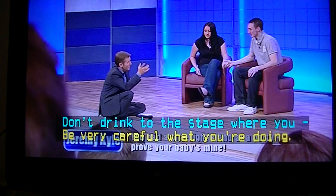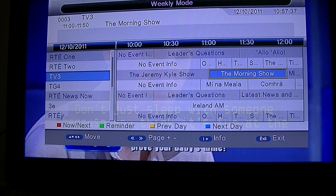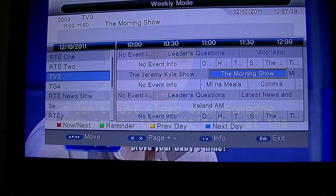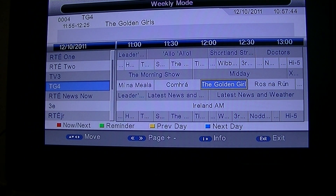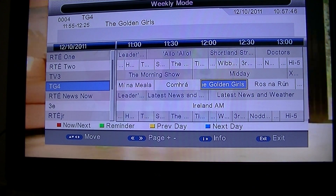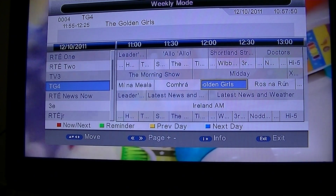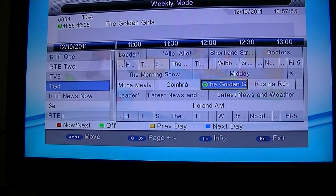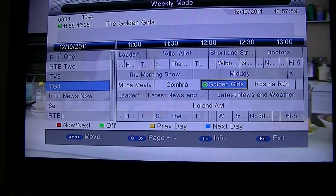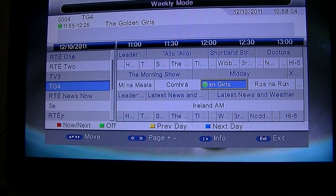Just as regards to EPG, I just did that on a show that was actually playing now. But it will work if later on today you wanted to get the subtitles on TG4 on the Golden Girls. You just press the green button — you'll see it says reminder. You can set a reminder, but if you press it twice you can set it to record. As long as you have the subtitles turned on on that channel, it will record the subtitles as well.